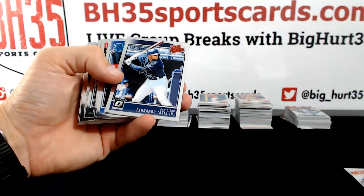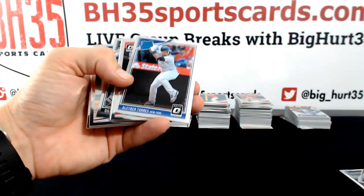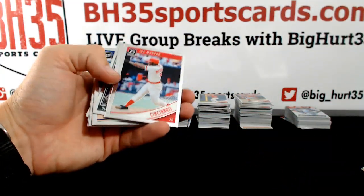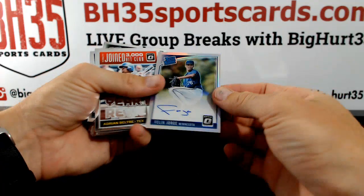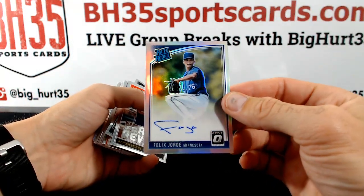Got Yadier Molina, Tatis. Rated rookies? Felix George — Prism Auto, Minnesota. Kev 10.